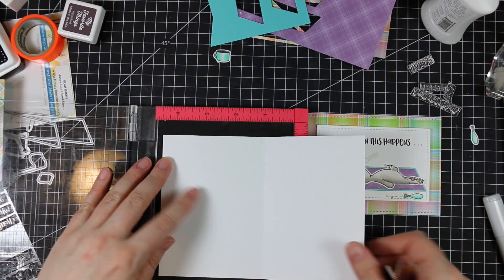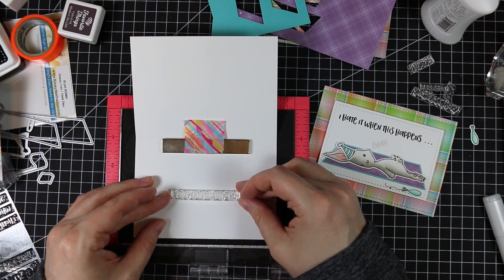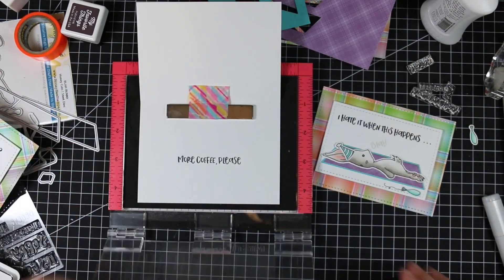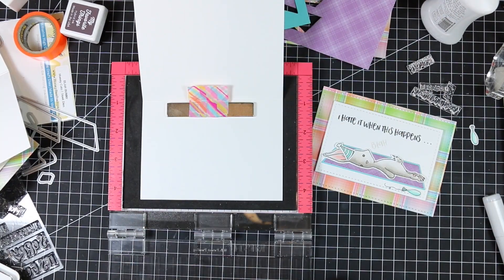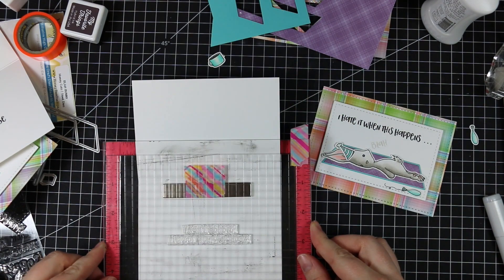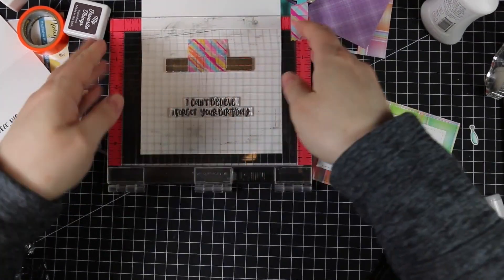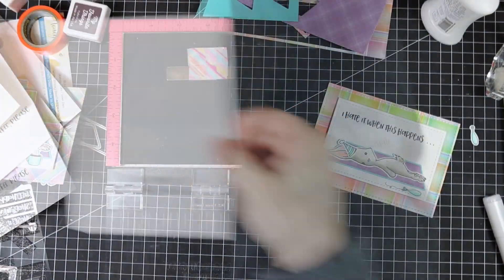I grabbed the four-bar card bases — four and seven-eighths by three and a half inches — and put them into my Misti to line up sentiments for the inside. I chose companion sentiments for each card: for the 'meh' bunny that didn't want to adult today, I used 'more coffee please,' stamping multiple times for a crisp result. For the birthday card I lined up several sentiments together to read 'I can't believe I forgot your birthday,' then stamped it all at once. The straight edges make it really easy to line everything up.